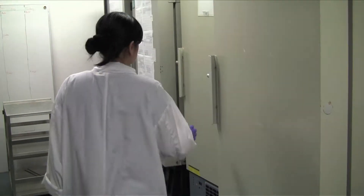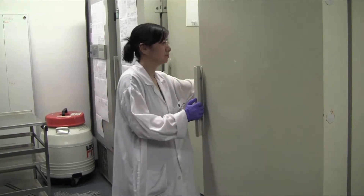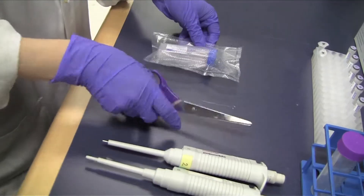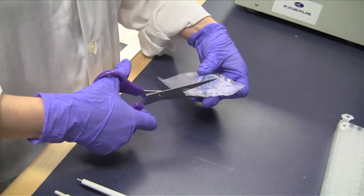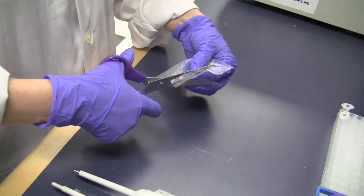Remove the vacuum sealed CAM microarray package from the minus 70 degree freezer and leave the package unopened on the bench at room temperature for at least 15 minutes to avoid moisture condensation buildup on the surface of the array.